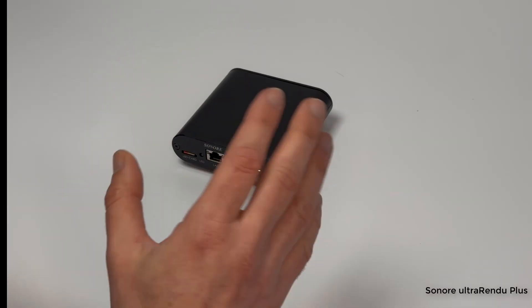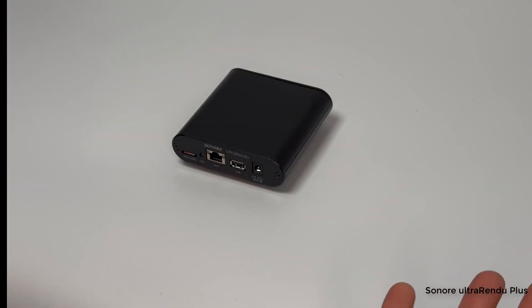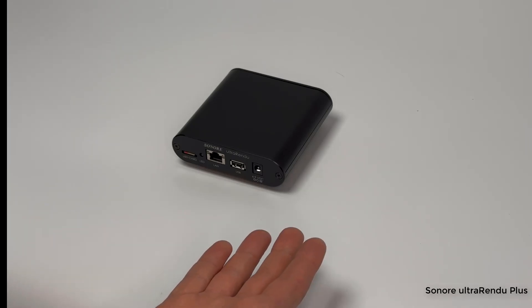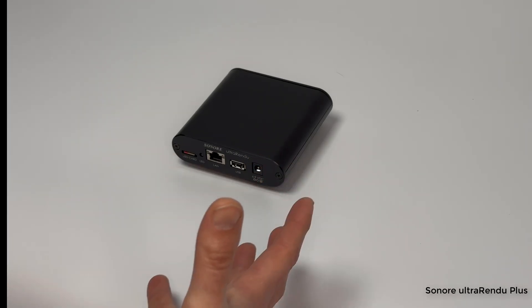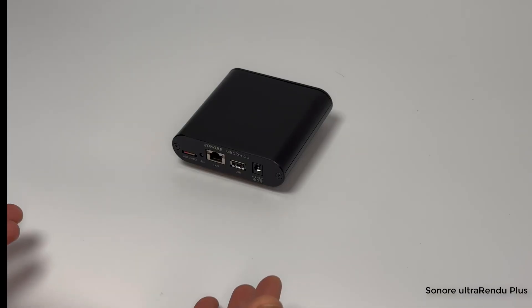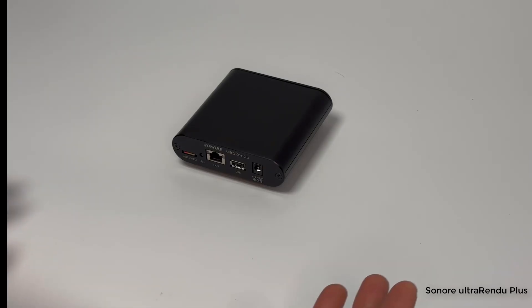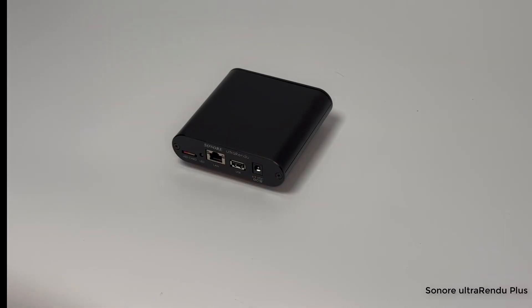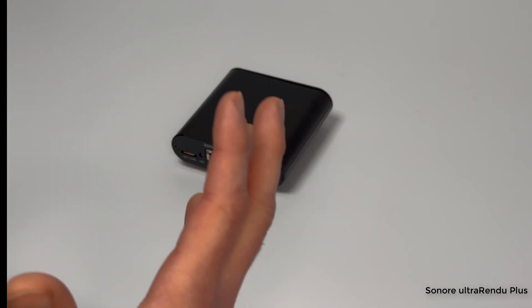Why use a streamer instead of plugging your USB DAC into a computer, iPad, or similar device? The USB signal you get from those devices is not really audiophile quality — there's a lot of analog noise on there, the timing isn't very good, and your DAC has to fight to clean up the signal. It's not really the digital signal it's cleaning up; it's all the other junk sent down the USB cable. A laptop has a hard drive, RAM, and all these other things sending a lot of stuff down the USB cable.